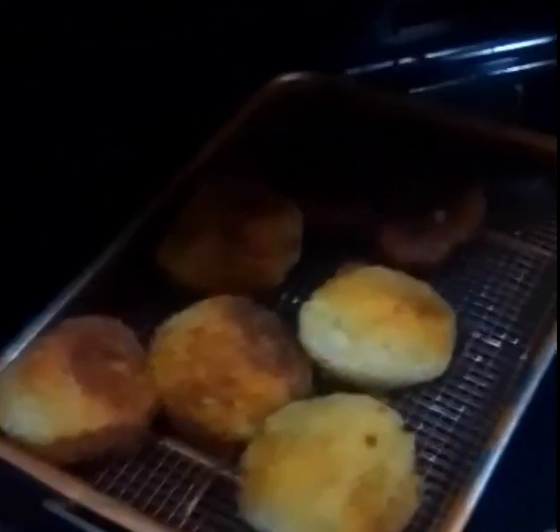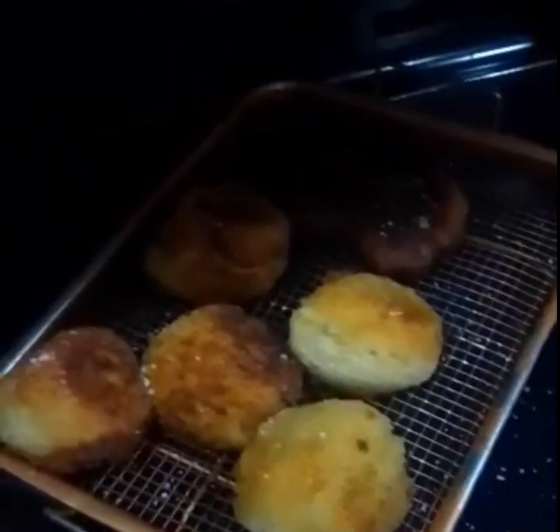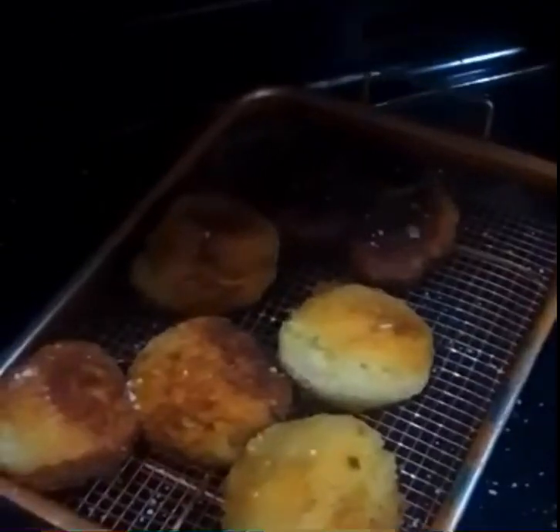We're going to sprinkle these with some salt, give them just a quick minute to cool, and they'll be done to eat.